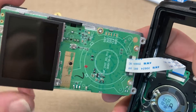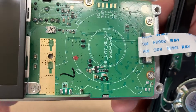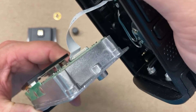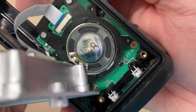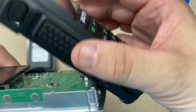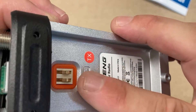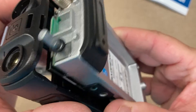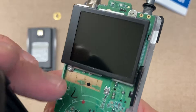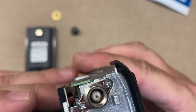We have our mic jack. Then we have our LEDs down there. We also have the positive and ground for the battery hookup.